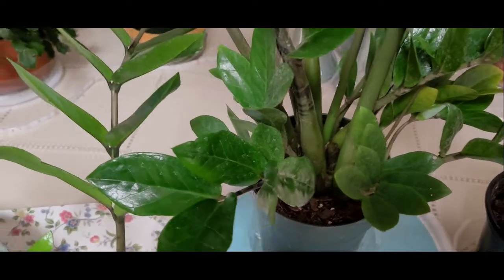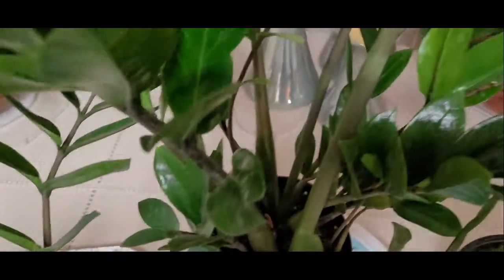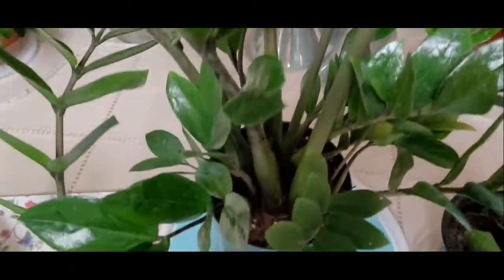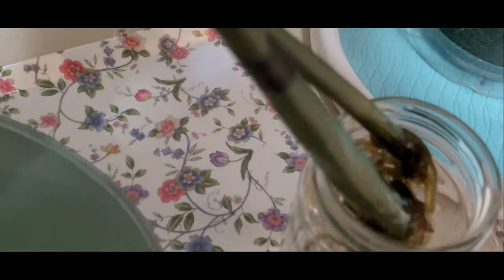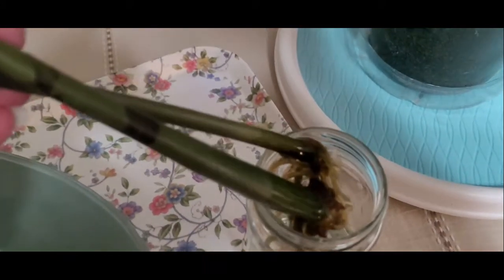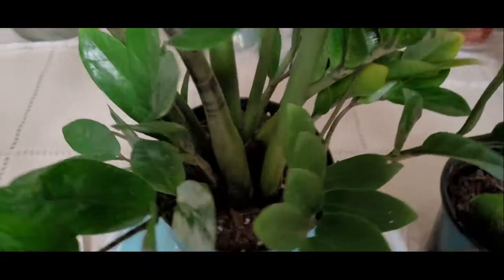Hi everyone! Today we're going to be propagating a ZZ plant. This is my ZZ plant, and I already did this one almost a couple months ago. It's got a lot of roots. That's what my other ones are going to look like.